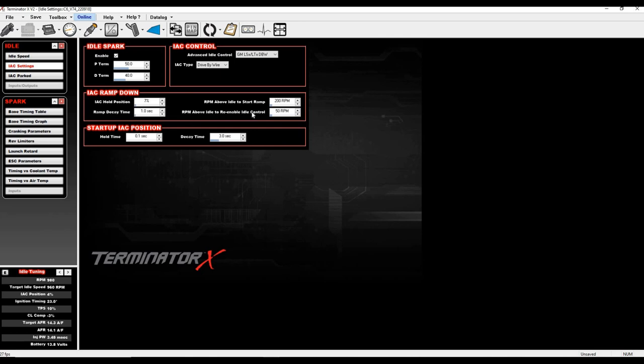RPM above idle to re-enable idle control: I found this fairly insensitive, but it prevents IAC auto-adjustments and idle spark from activating until 1000 RPM. You don't want this at 200 as well, because then it instantly starts adjusting and may pull too much or not enough. I usually run it at 50–125 RPM. I'd say it should be about 25% or less of your RPM above idle start ramp value.